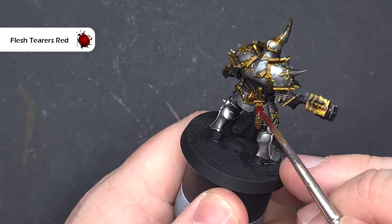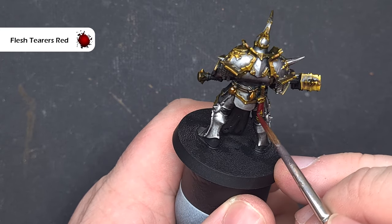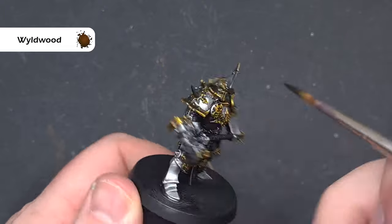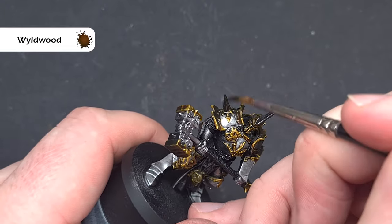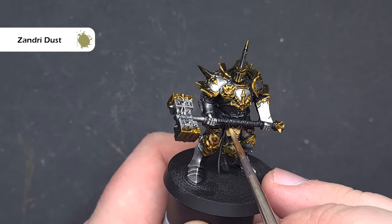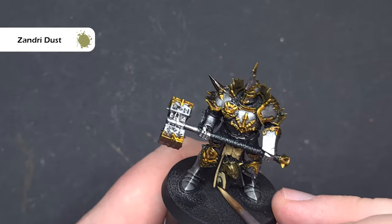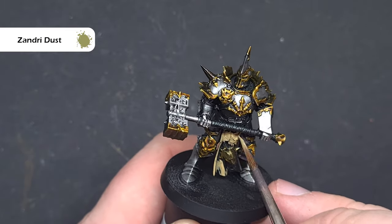We'll use some Flesh Terras Red on the scabbard again to differentiate a different leather colour, and then once that's dry we're going to take some Wildwood and use this to paint any horned elements before we come back and highlight them later. We need to brighten the cloth and organic areas, so I'm going to paint all of these with Zandri Dust. You should be able to get away with two coats on this — just take your time, you don't want to slather it on too thick because it'll hide the detail.